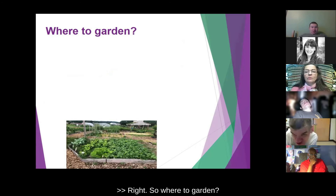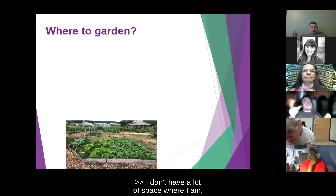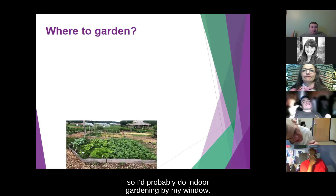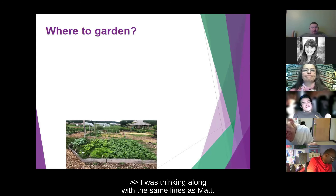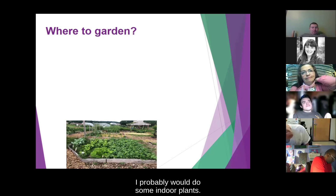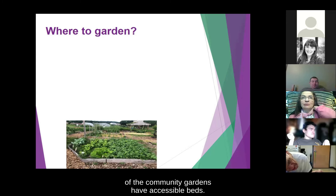Where would you garden? I don't have a lot of space where I am, so I'd probably do indoor gardening by my window. I was thinking along the same lines as Matt — I'd probably do some indoor plants. Those are also a little bit easier for me, just accessibility-wise, getting to them and taking care of them and that kind of thing.